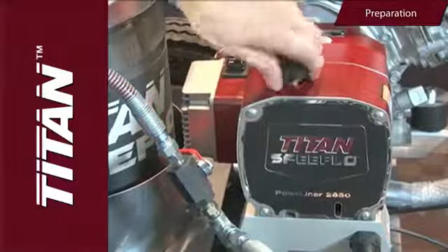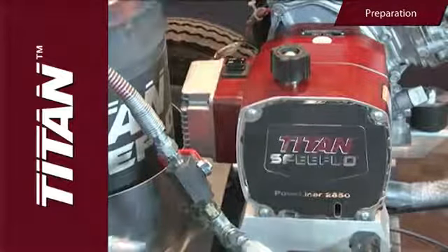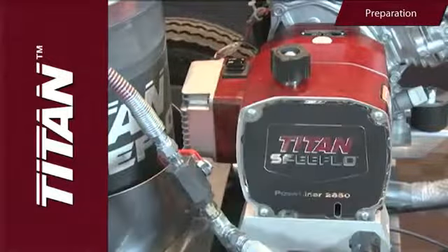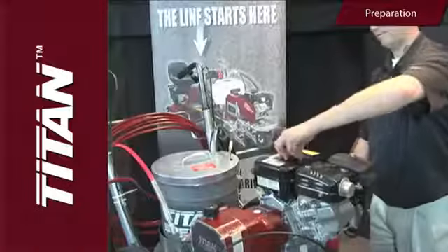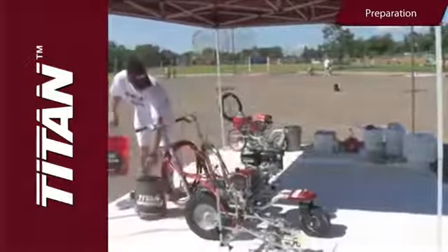First, turn the pressure control knob fully counterclockwise to the lowest PSI setting. Make sure the pump's on/off switch is in the off position. Fill the fluid section oil cup with approximately one tablespoon of piston lube. Check the engine's oil level.